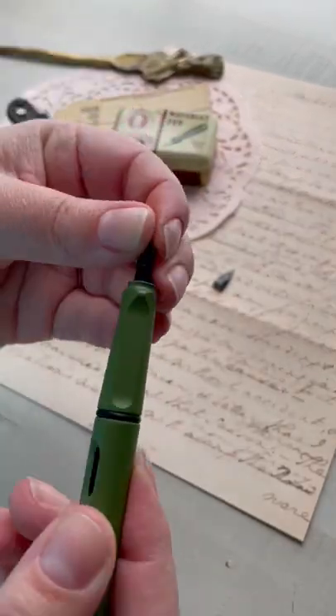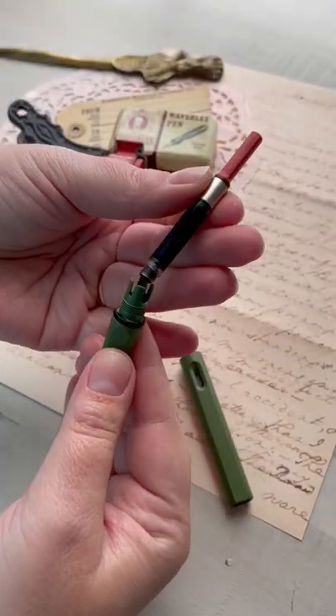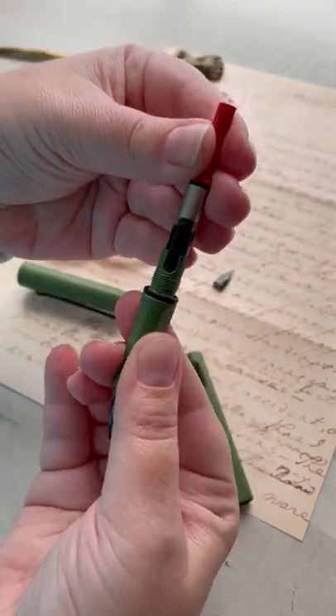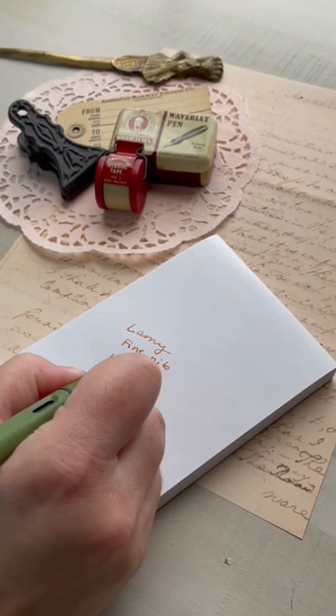Some pens twist off or you have to pull the feed completely out of the barrel, but this particular one is super easy. I was able to pull it off and slide it back on. I'm inserting my ink cartridge so I can test to see if it's writing, and it starts writing right away.